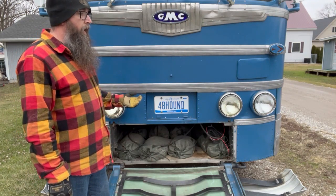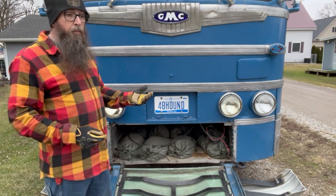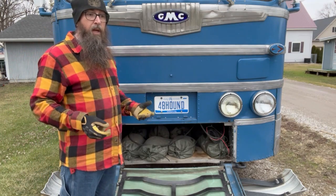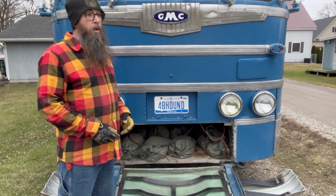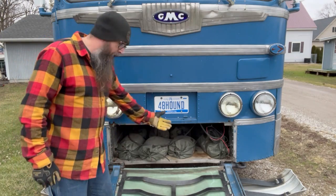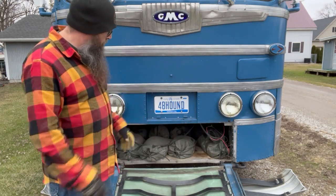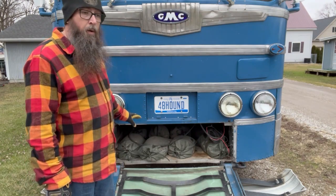I was at a car show one of the first years I had the bus and I ran into a guy who was an engineer for Bluebird buses — they make buses for school children. He said during their testing they would load up 55-gallon drums of sand to mimic the weight of all the students on the bus, and he encouraged me to give this a try.